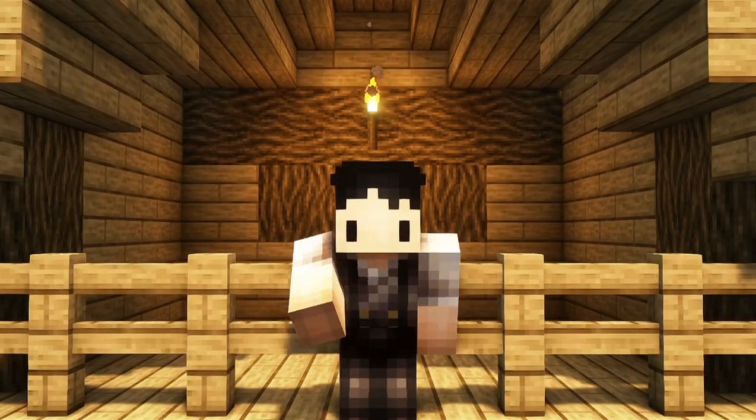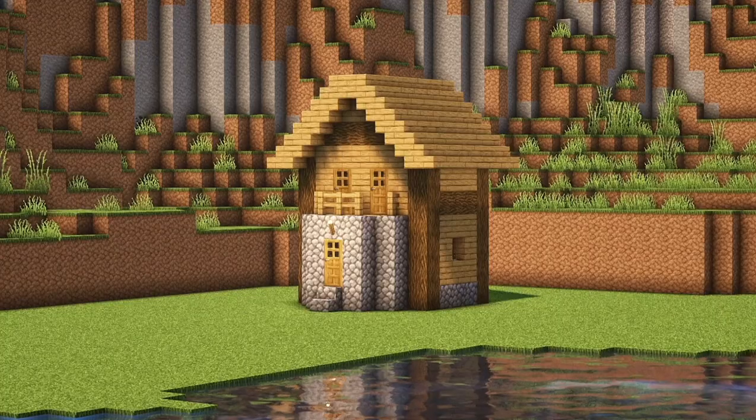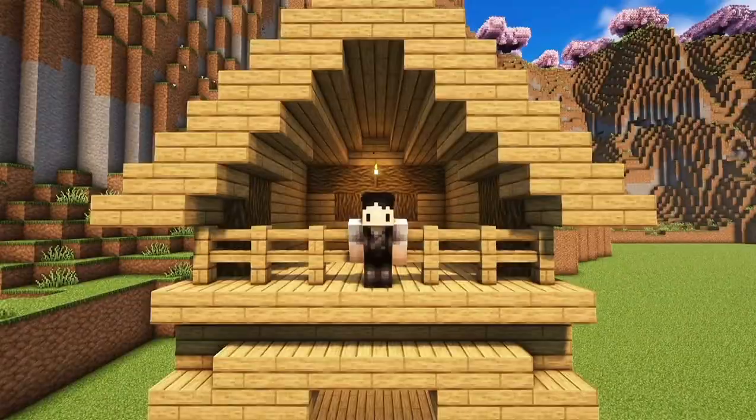Hey, Crafty Crafters! Today I bring you a simple tutorial on how to upgrade a village house. We would be upgrading this simple, flat, ugly, nasty house! Let's get started!